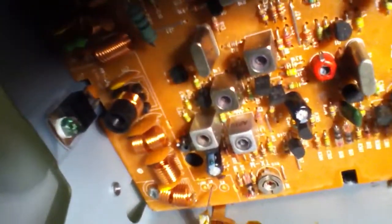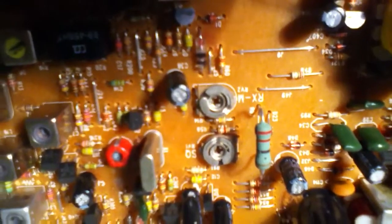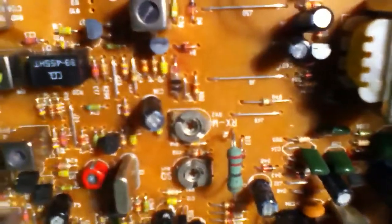There's the final — it's a 2078, like the rest of them. And right here, that's a crystal, it's a 10.24 with the trimmer. These two pots right here: SQ — that's the squelch voltage — and RXM. RXM is the meter, that's your S meter adjustment. You need a calibrated RF source to adjust that one.